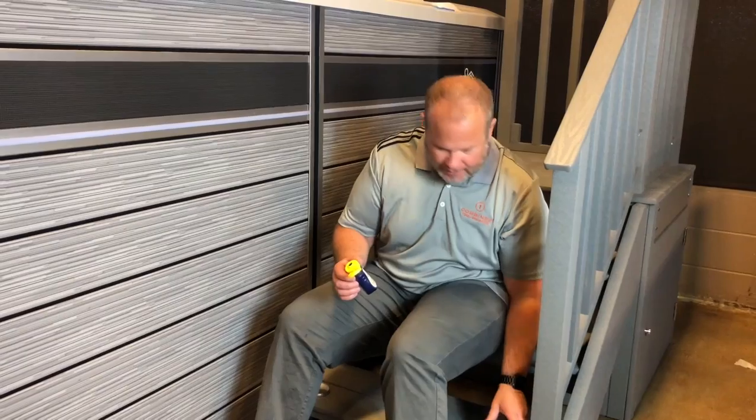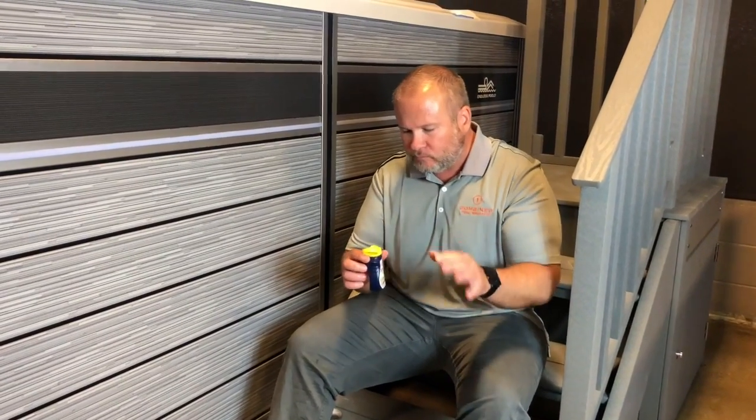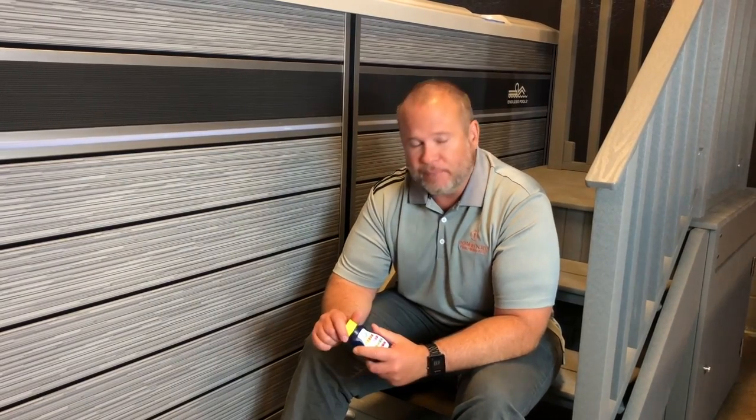I've just grabbed some water out of our big E 700 endless pool. It's really simple — always have your bottle capped if you're not using it, because if water gets in this entire bottle it's completely ruined, so keep that in mind.